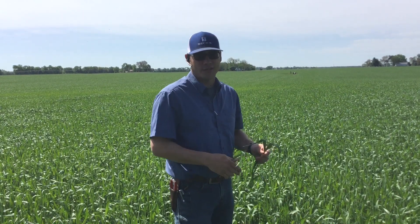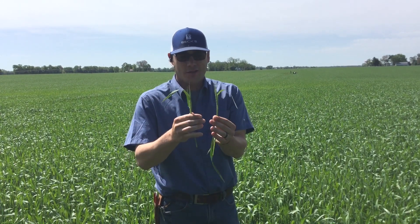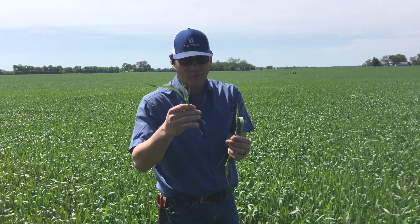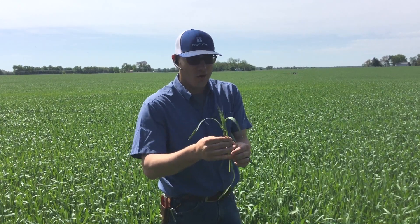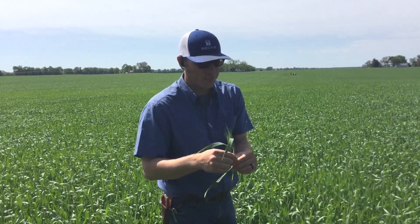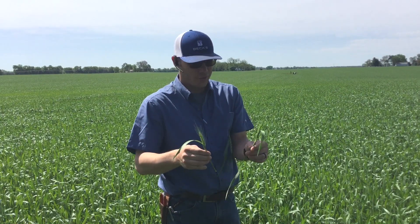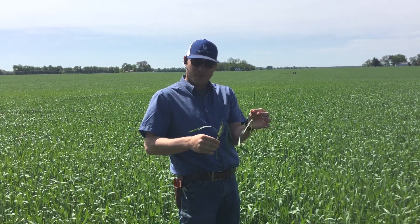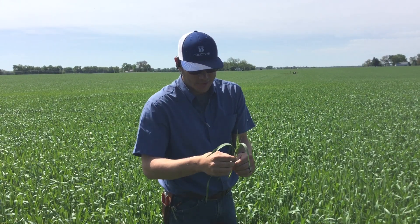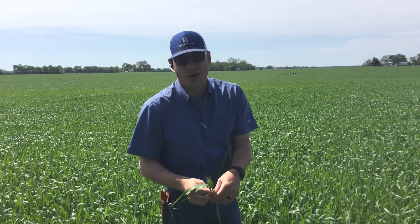You can apply Miravis Ace from about growth stage 10.3, which would be 50% head emergence — something like what I have in my hand here, where these heads are emerging from the boot. This one in my right hand is a little further along than 50%; this one is right at 50% emergence. Miravis Ace runs from 10.3 to 10.5, beginning flowering. It has xylem mobile properties that allow the fungicide to translocate and give a wider window of application for head scab protection.